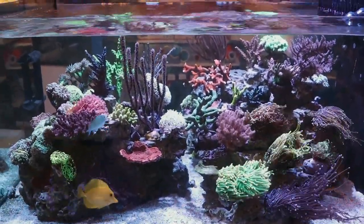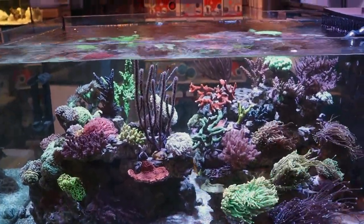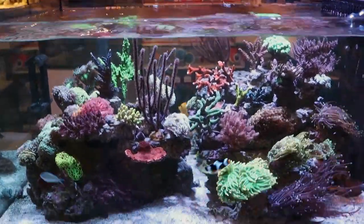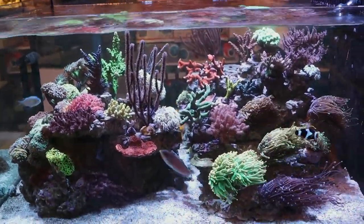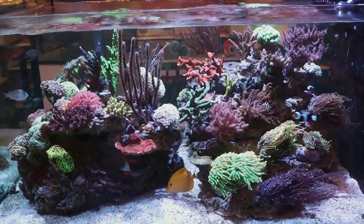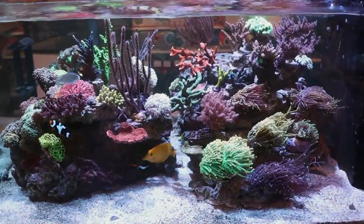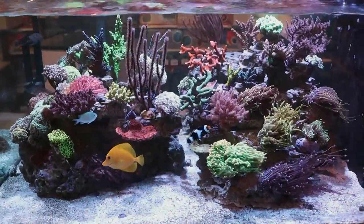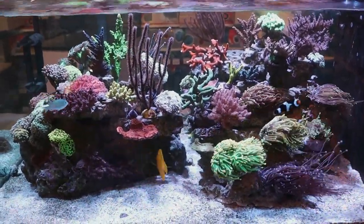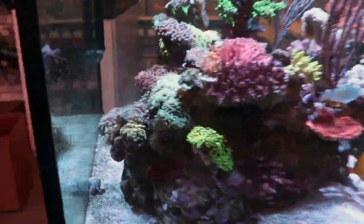I'm going to start trying to raise the mag quite quickly in a reef tank. In this one here, we keep it at 1500 — we aim for 1500 to 1600. You are not going to hurt any corals by keeping it elevated. In my experience, elevated magnesium gives you better results out of your LPS corals, especially euphyllia — so that's going to be the torches and the hammers.